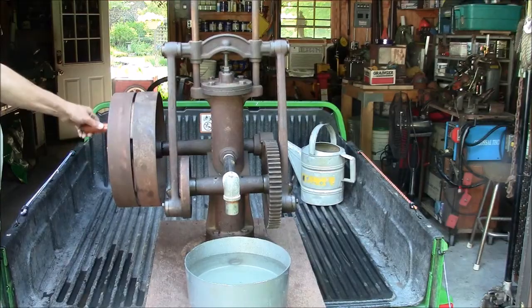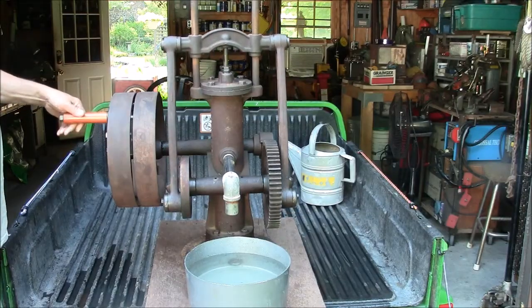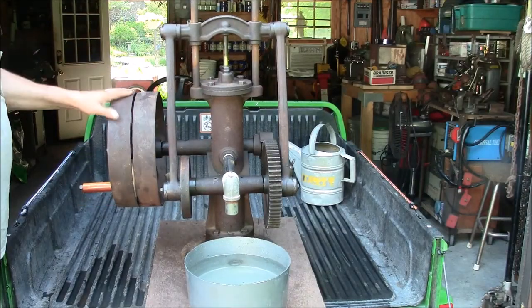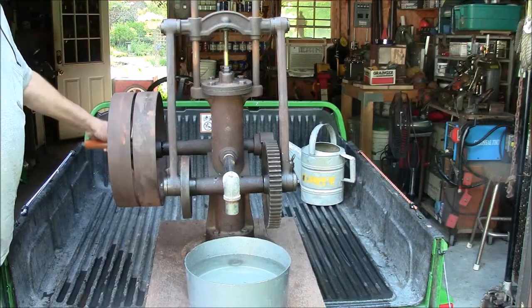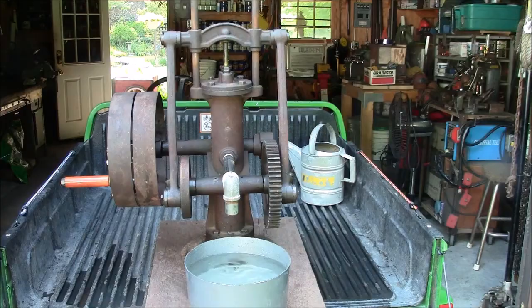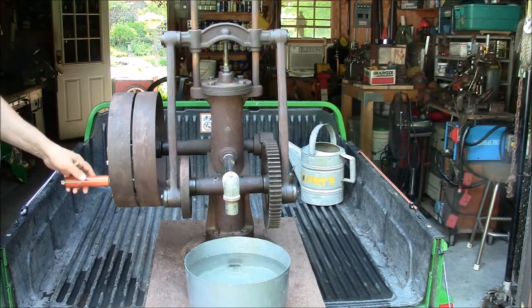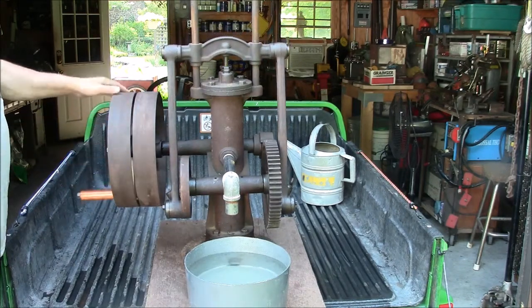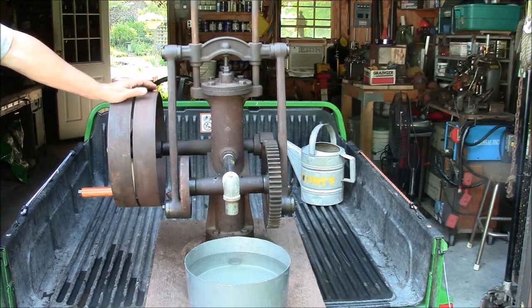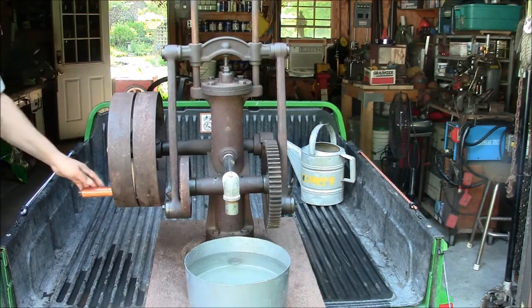The F.E. Myers corporation is still in business and making quality pumps even today, 115 years later. I did what they call a minimal restoration of this pump — I wanted to make it operational but not change the exterior weathered look. Sandblasting and painting would not be difficult with such a small pump if someone wanted to restore the external appearance.